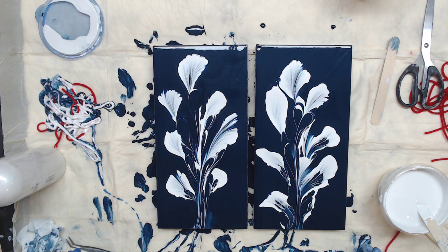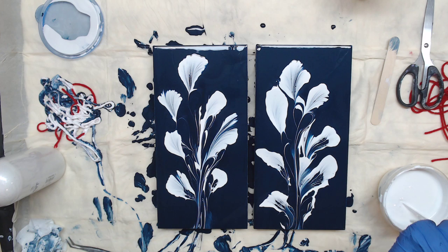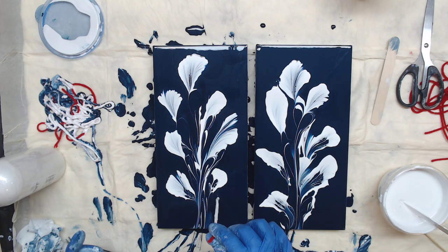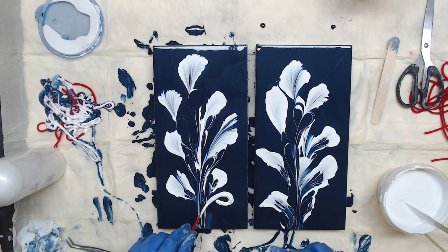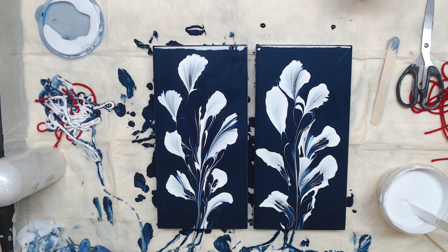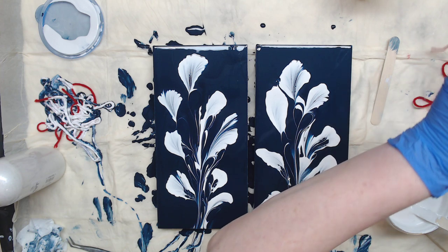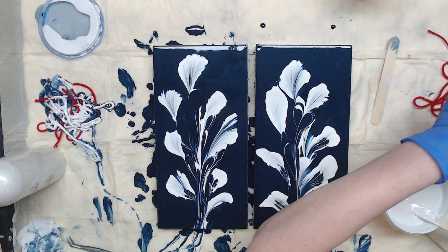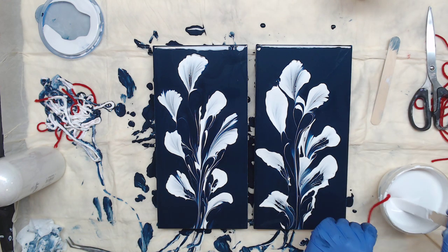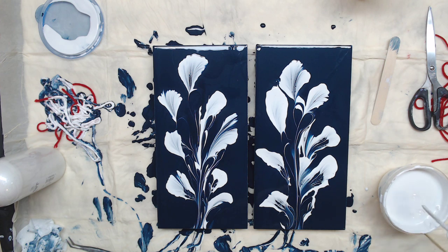Some people go all the way to the bottom with their yarn pulls — I don't, normally. I love to resin these; they just look so pretty when they're resined. They resin beautifully because there's no silicone in them, and on a birch board it's even easier.